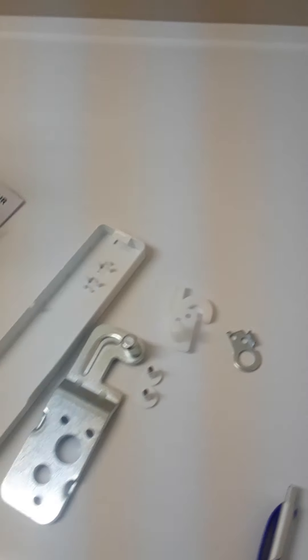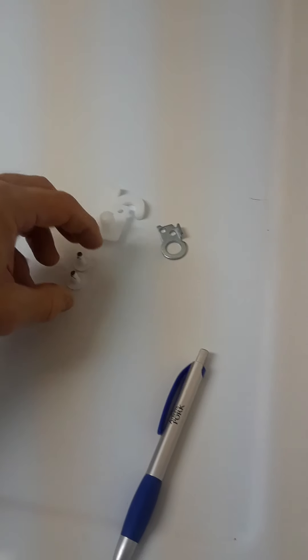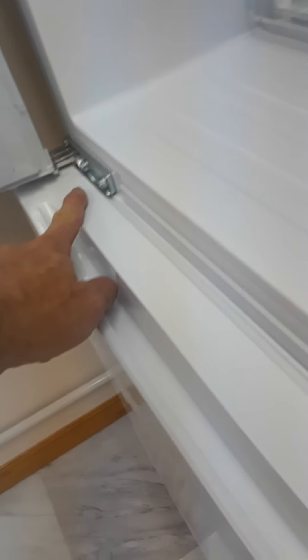Well, if you look in the accessory bag, you don't have one. That was the one that was down here. So you've got to take this one and move it over to here.